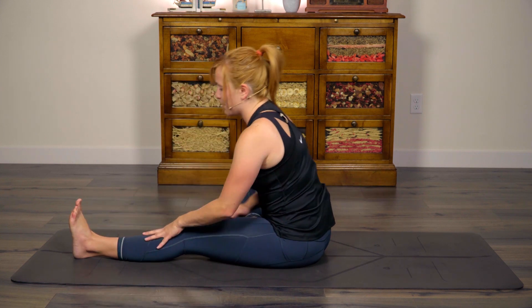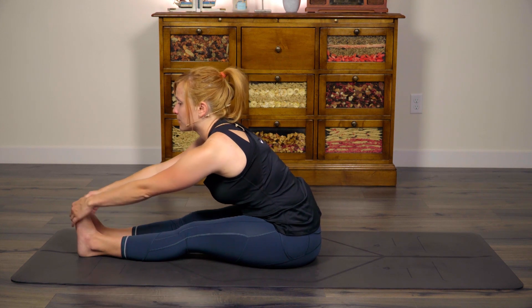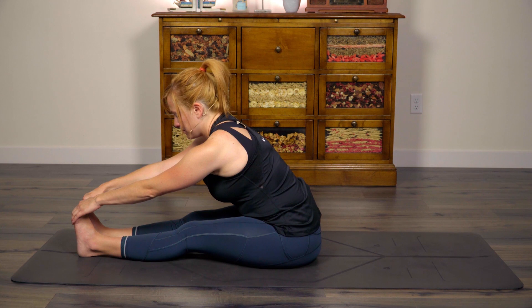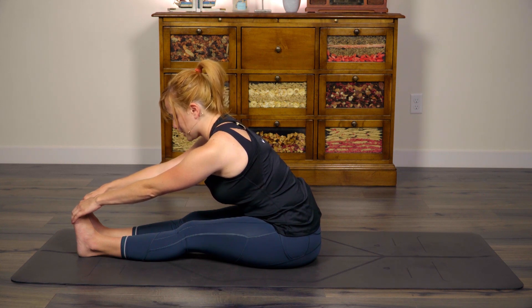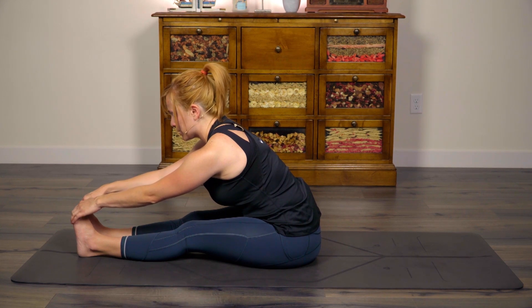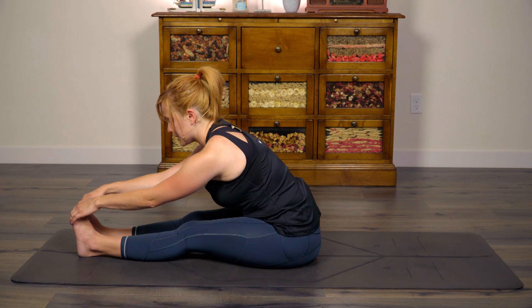Inhale, come up. Let's extend both legs out long one last time. Forward fold. Lengthen. With every inhale, help your crown to grow higher up toward the sky. With every exhale, focus on rooting down through the sit bones — drawing that belly closer to those thighs. It's not about how deep you get; it's about experiencing the stretch.